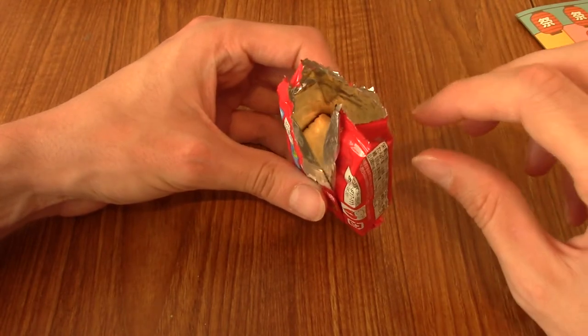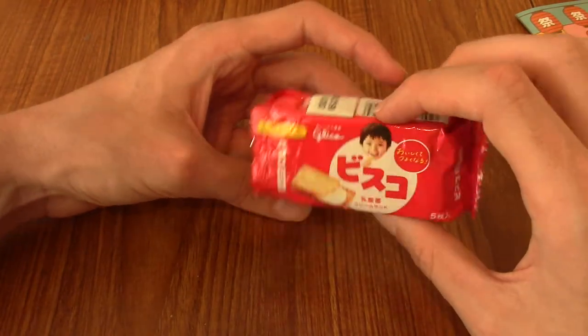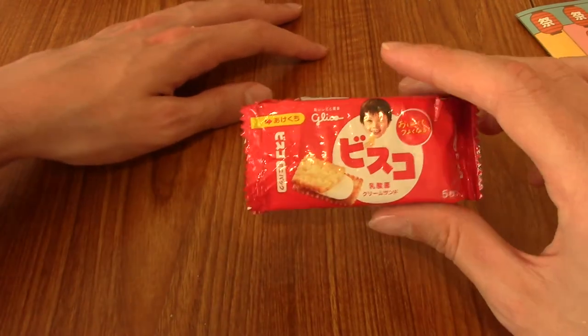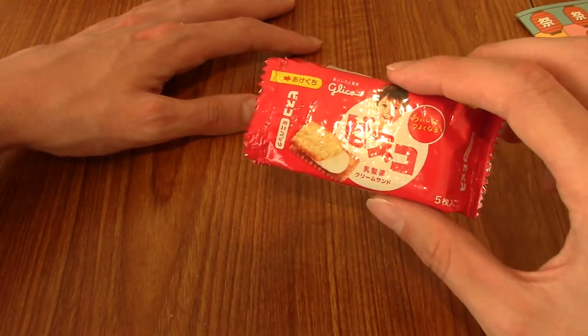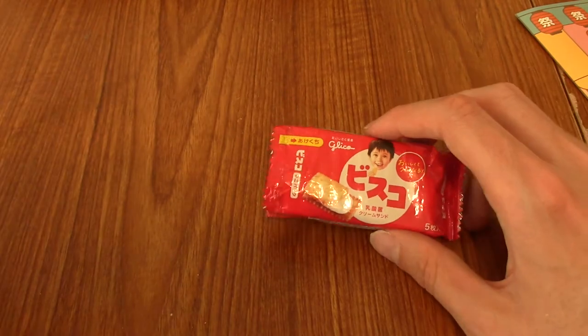They're fairly standard biscuits. The vanilla isn't super flavourful but it's quite nice. I like this little pack — it's a good amount of biscuit snack to have, just the right amount. Yeah, not bad to be honest. I don't know if I'd go out of my way to buy some, but if I saw Bisco around and I was in the mood, maybe I'd buy these. Anyway, on to the next snack.